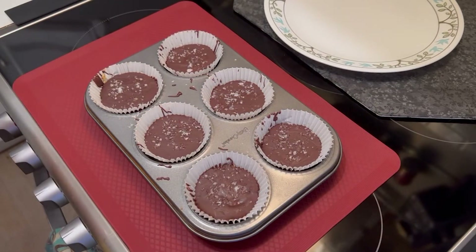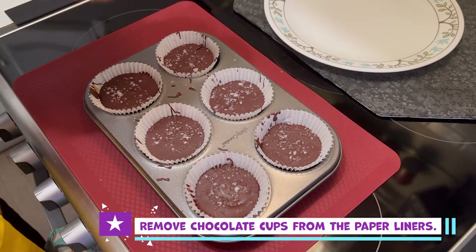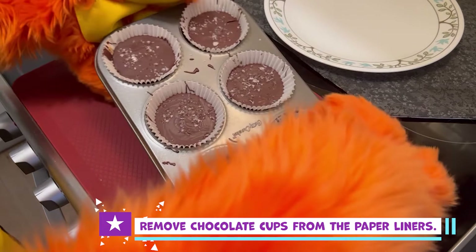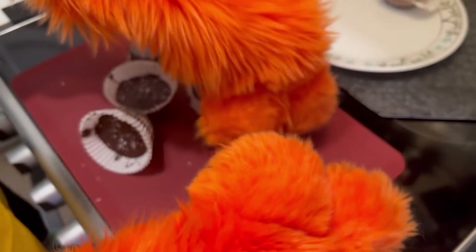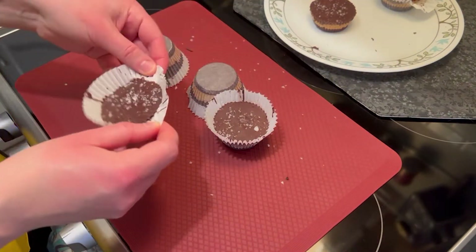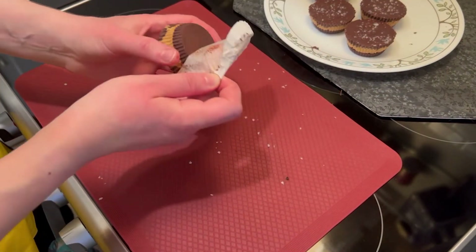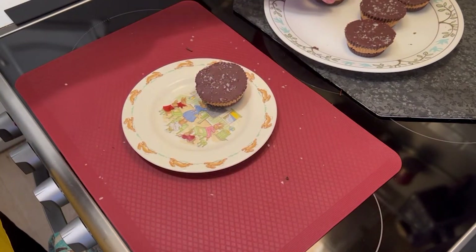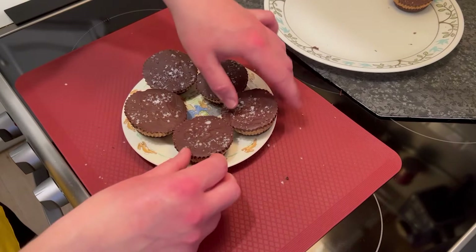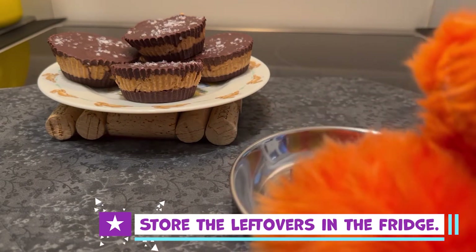These look delicious! Who's excited? I know I am. But there's just one more step before we can enjoy the treats. Let's remove the chocolate cups from the paper liners and place them on a serving plate — you may need a human to help you with this. They're now ready to enjoy. And if you do have some leftovers, which I don't think you will, store the extra in the fridge.